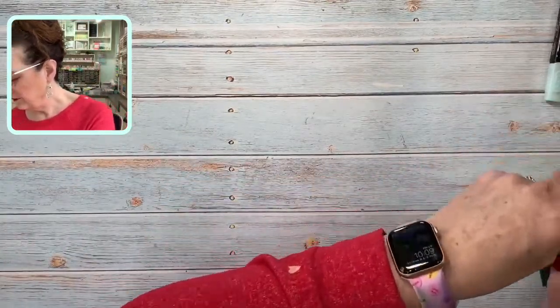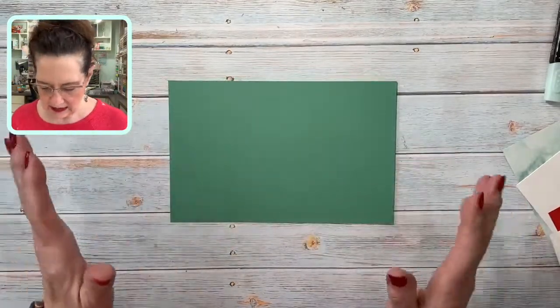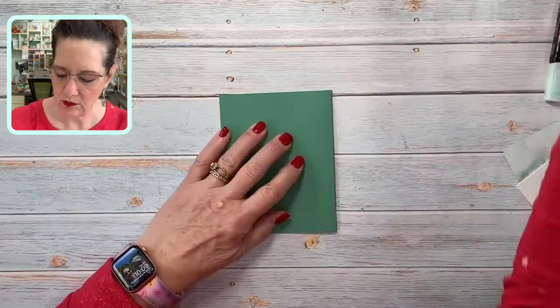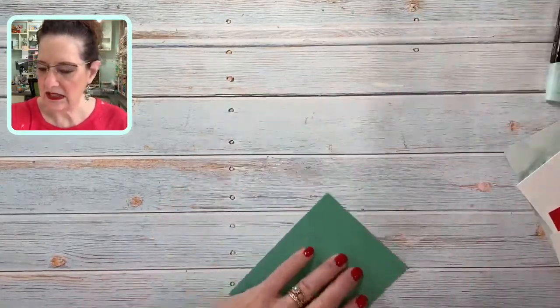Let's bring in our pieces. We're going to start with just a card base that is Jade — it's a standard 8.5 by 5.5 folded in half and bone-folded with our bone folder to give it a nice crisp crease. Then we can set that aside.